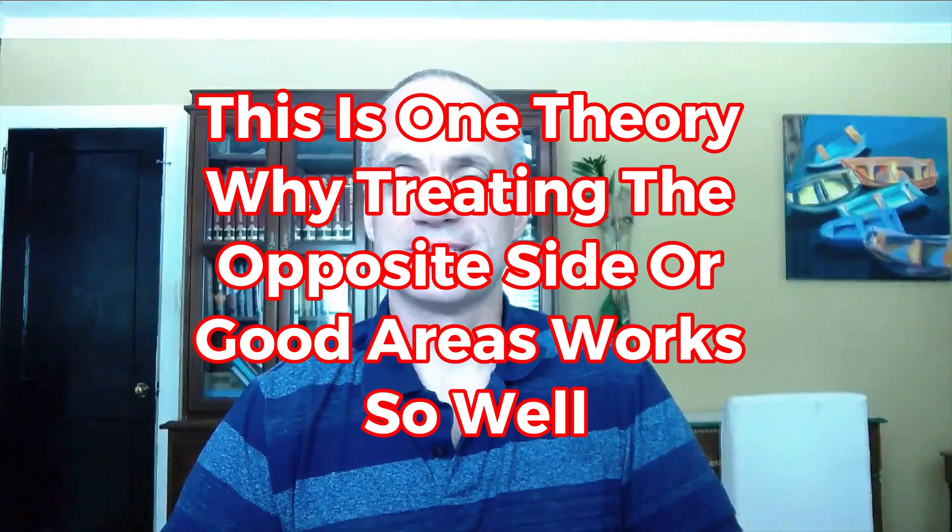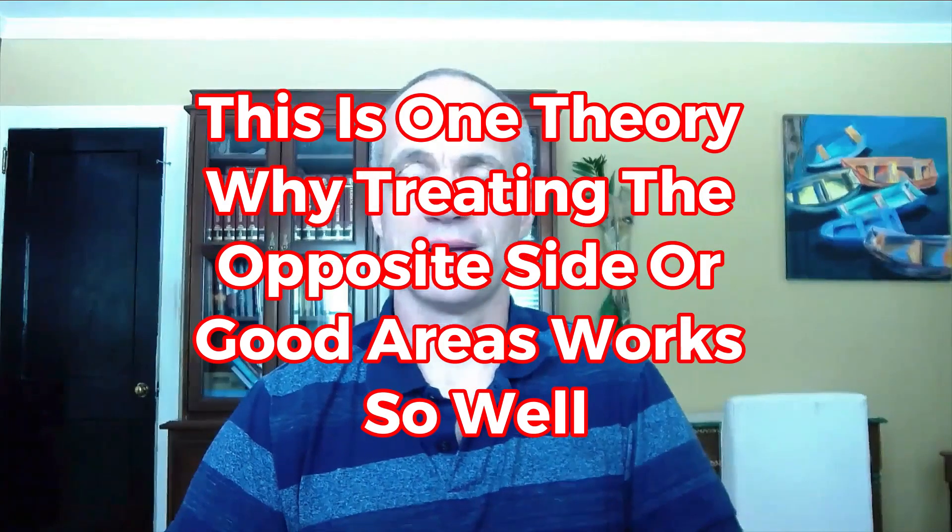Hey, it's Tom with Total Movement Relief Seminars, and I get asked from time to time — actually quite often — how in the world did that work? How in the world does treating the opposite side, or opposite direction, or into ease help? How does it work?